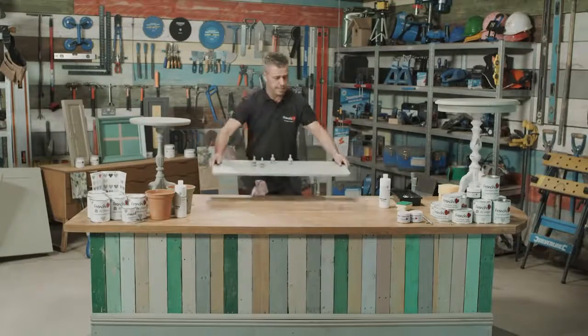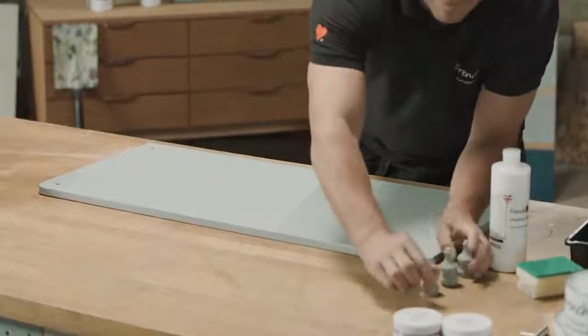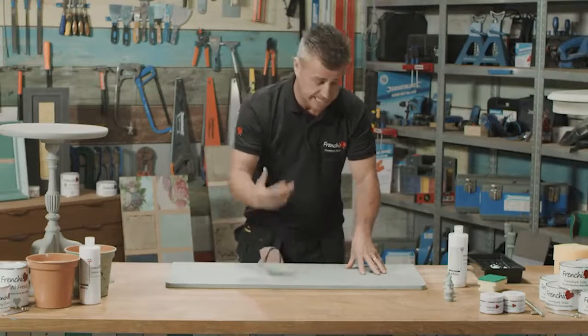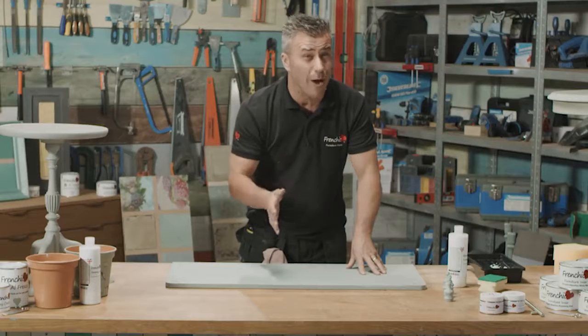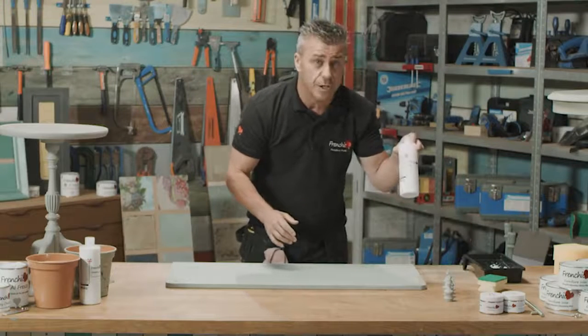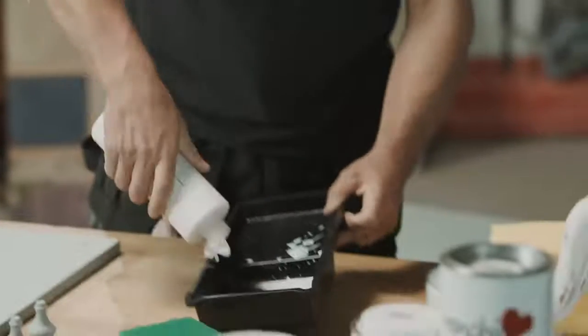I'm going to take the top off this unit to work on it. This is already painted with the original range, so it would require sealant. You could use French Cheeks wax, of course, which will be perfect, or you could use the finishing coat. I'm going to use the finishing coat — straight out the bottle, I've given it a little bit of a shake up.